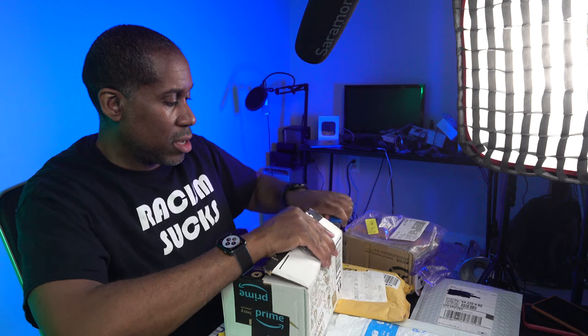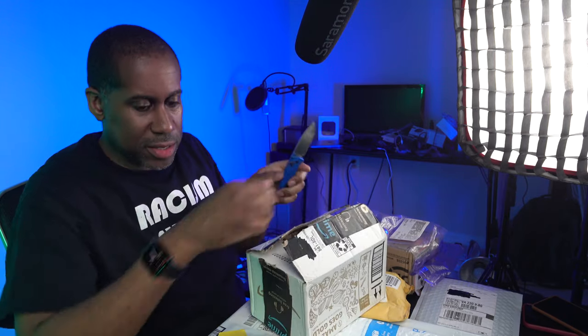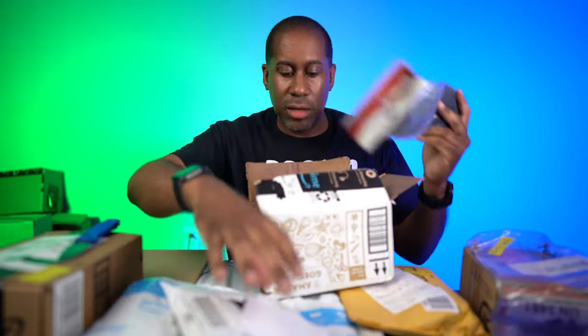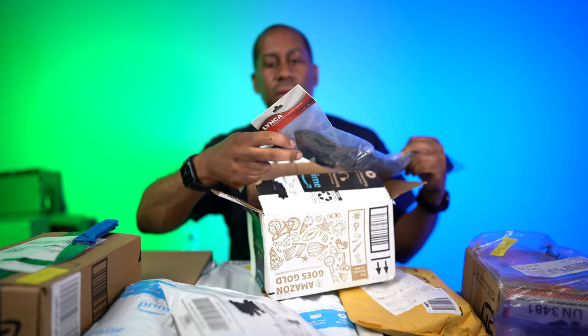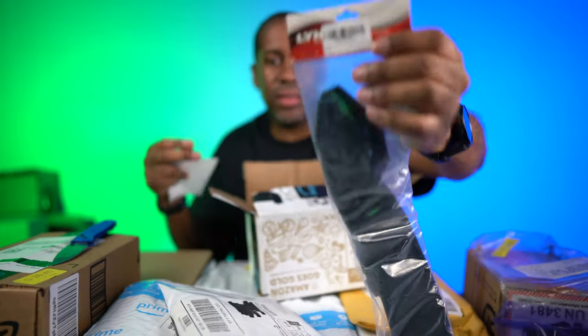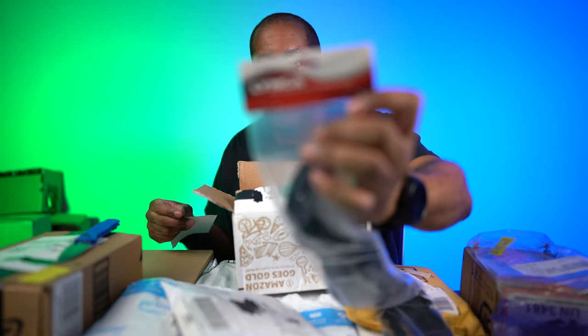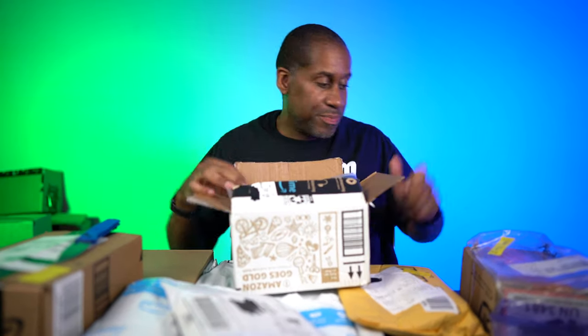Let's get this one open and see what we have. What is this going to be? This looks like another camera strap — same company, yeah, same company. Another camera strap. Very strange. I don't recall this at all. There's two of them here, so it looks like I'm going to be doing a giveaway, because that's the way I roll.